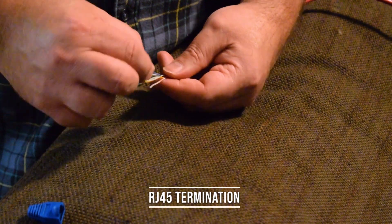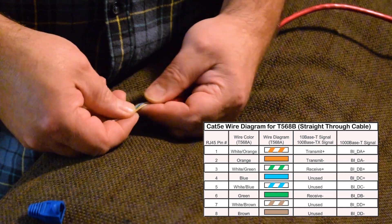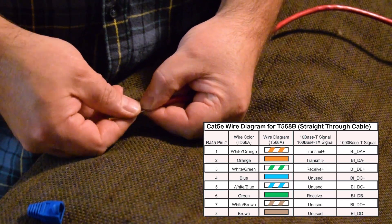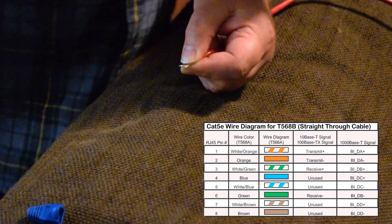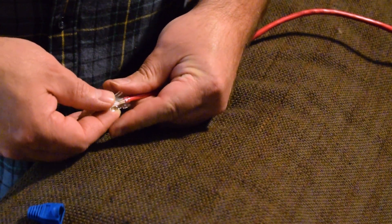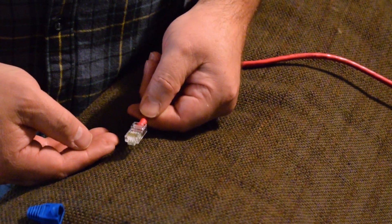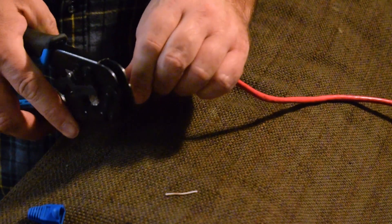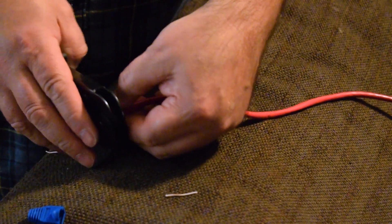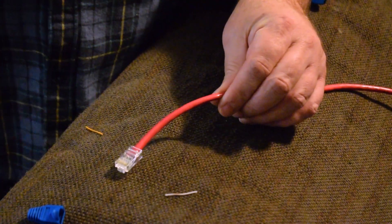When terminating with an RJ45 jack, use the T568B color scheme — the more widely used one. Get the wires in order, make them flat, and trim to about three-eighths of an inch. Make sure the cut is straight, then slide it into the Ethernet jack carefully and push it all the way to the end. You don't need to strip them — just push them directly in. Check that none crossed, then put them in the crimper tool, squeeze all the way down, and it'll crimp that end onto the wire so it's tight and won't come off. I forgot to put the little blue boot on before — moving on.